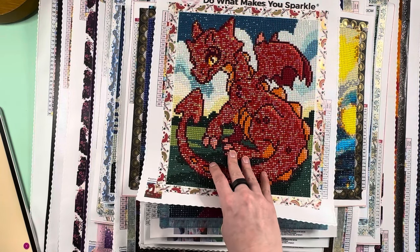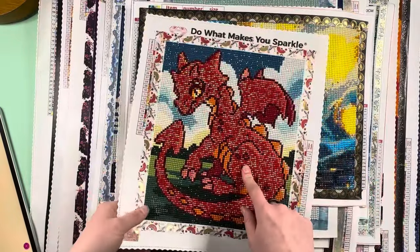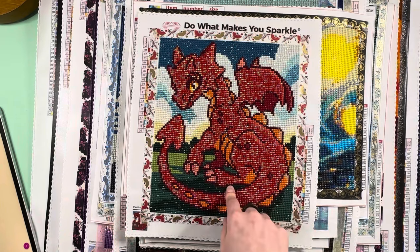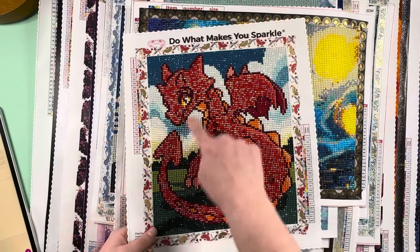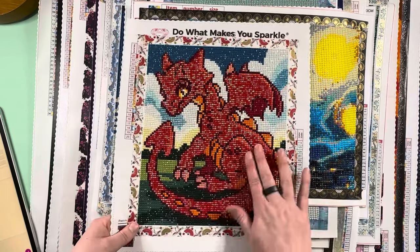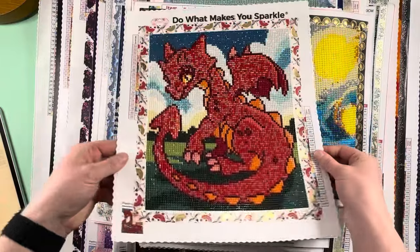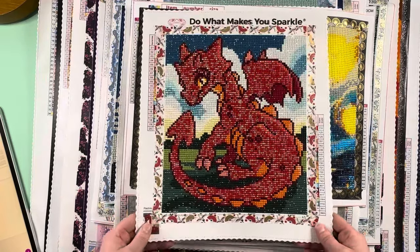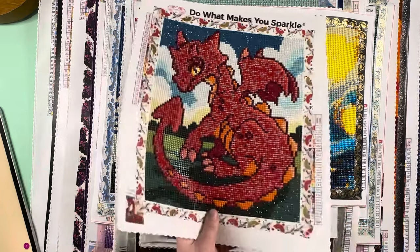Number 16 is Ember — one of my first forays into blinging up a kit myself. This is Ember by Pixie Sticks and it is beyond adorable. I used AB drills to bling the background, the dragon's body, the clouds, and the grass — a combination of ABs and regular drills in the body. That gave it this super adorable look. It turned out wonderfully. It's a 22.7 by 26.6 centimeter canvas and was super fun and adorable to work on.